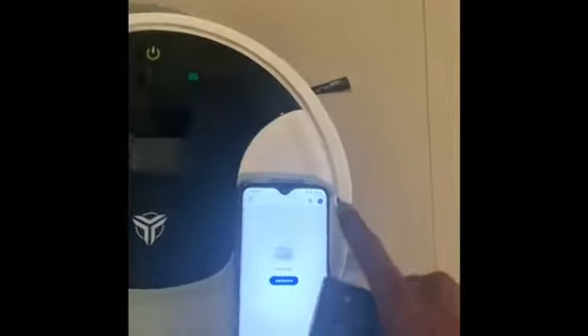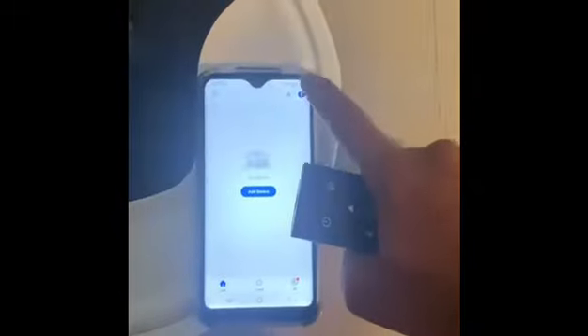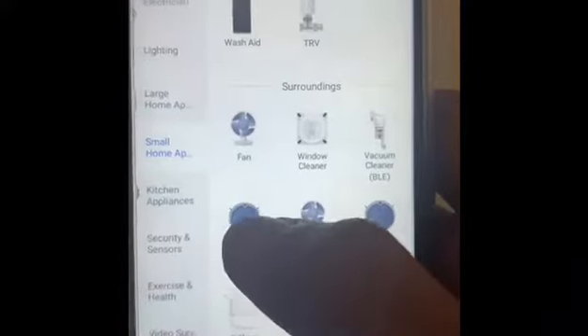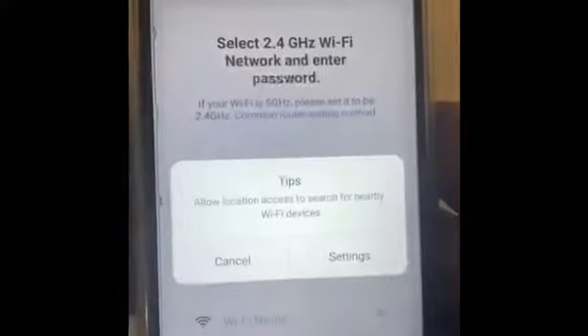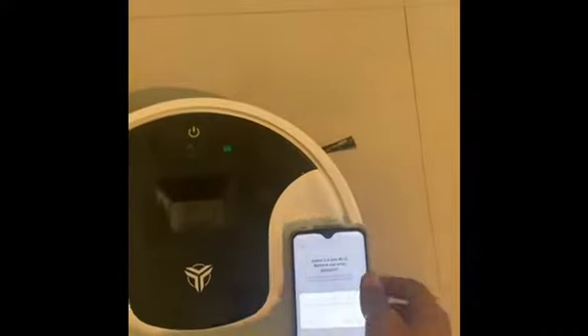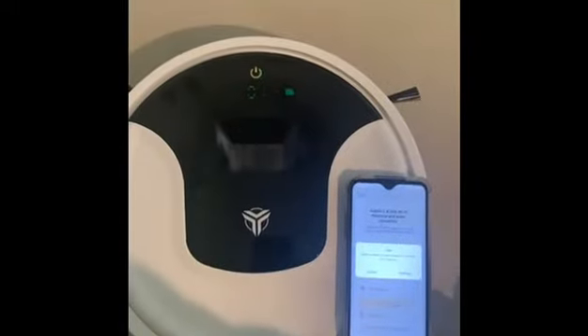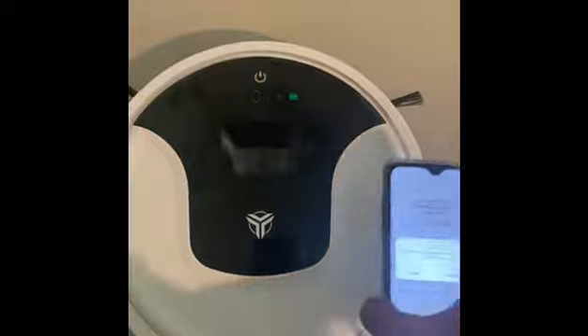After that we need to press the Add button. After pressing the Add button we need to add the smart robot. To get the robot into pairing mode we need to hold the Wi-Fi button on the remote. Now you can see the Wi-Fi light is blinking at a faster pace.